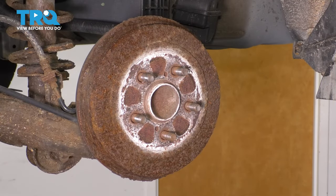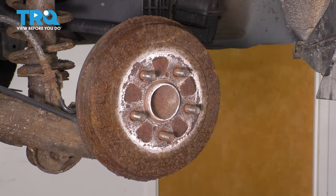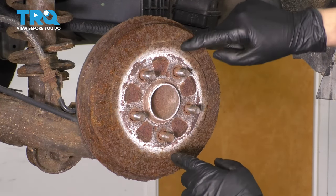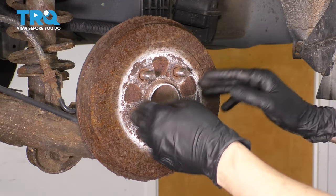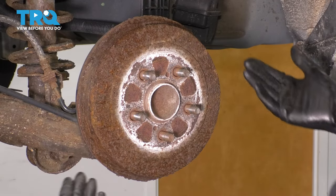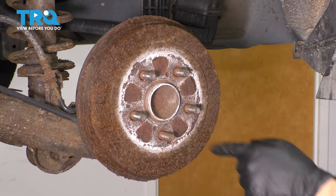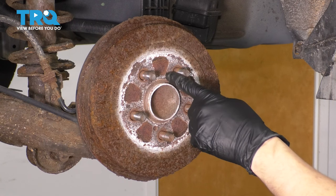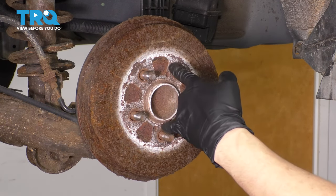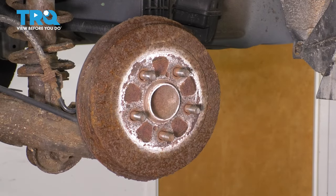You have a couple different options for removing this drum. Mine is seized on here, so what you can try is to hit it with a hammer in this area — just make sure you don't hit the lug studs because then you'll damage the threads, and that should break it free from the hub. You also have two 8x125 threaded bolt holes here in which you can put two bolts, and as you tighten those, it will actually push the drum off and break it free.